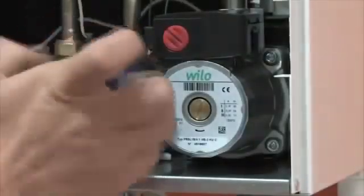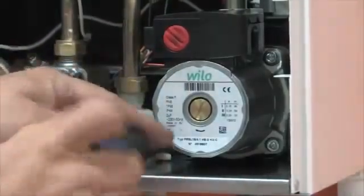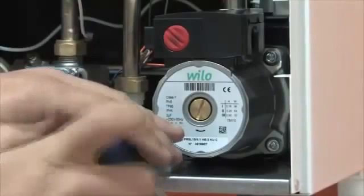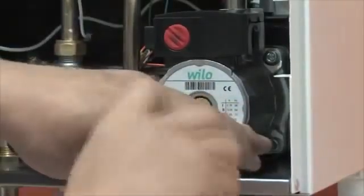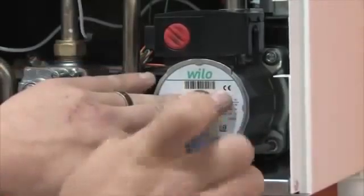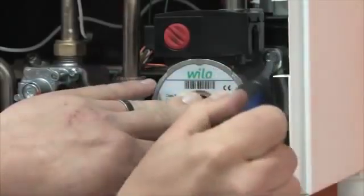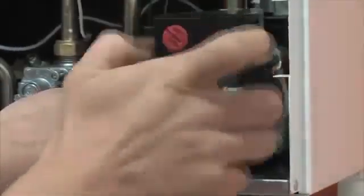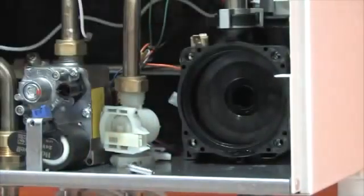The Modena HE uses a standard Wilo pump, so it is straightforward to replace if necessary, and it already complies with the new modulating regulations which come into effect in 2015. An added advantage is that the pump is controlled by the PCB as opposed to being a modulating pump, which is costly to maintain — so this is another money saving feature. Pump head pressure is 4m and 6m respectively for the 27 and 32C models.